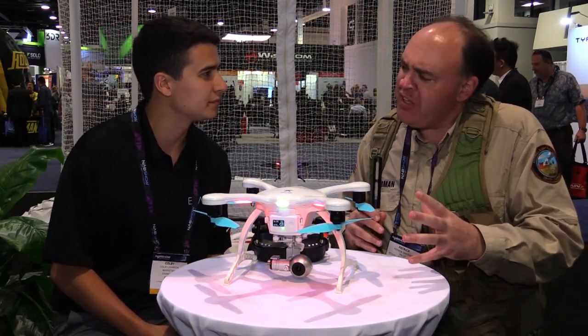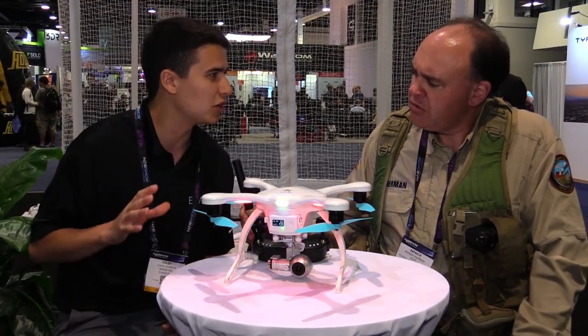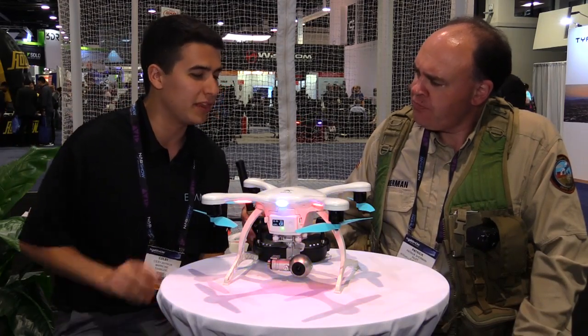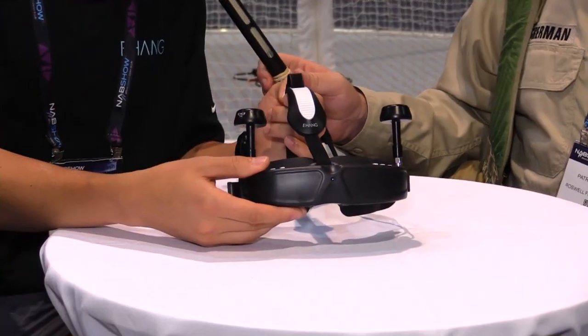You've got two versions — this is the VR and there's a standard one. Are they both available now and what do they cost? The Ghost Drone Aerial is available — that's the GoPro sports camera version. The VR version is not out yet, but it will be $1,099. The Aerial GoPro version is $599.